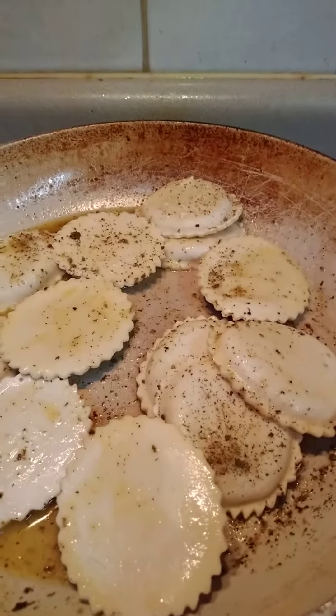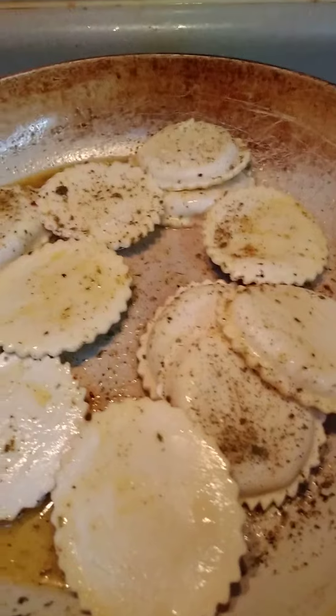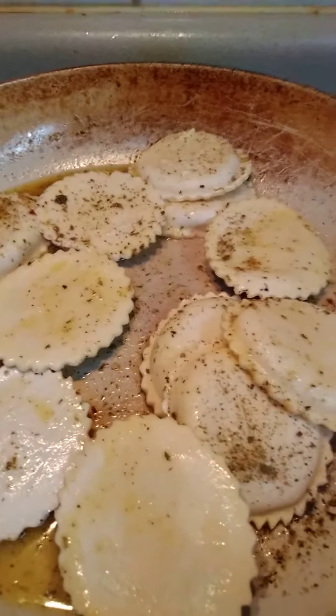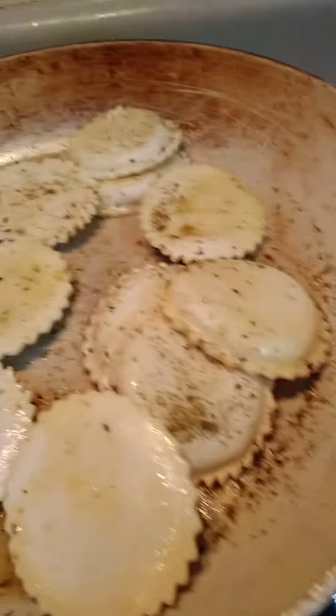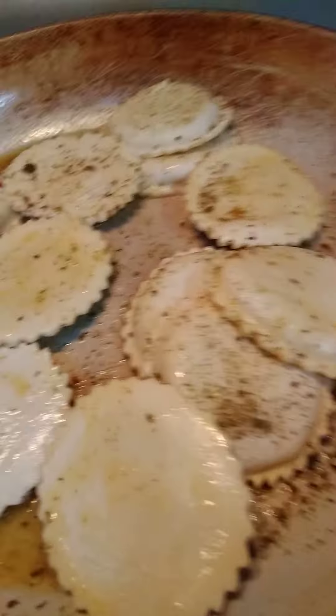Sauteing this ravioli in a little butter sauce with Italian seasonings. I'm gonna add some stewed tomatoes to it. I'm letting this heat up, getting hot, and I'm gonna add these stewed tomatoes.